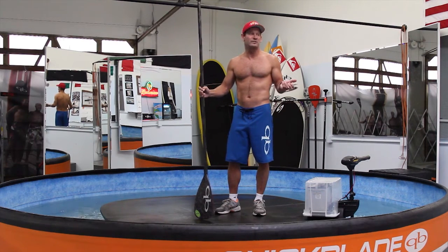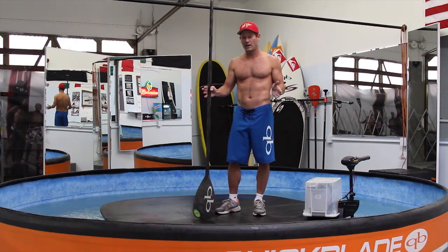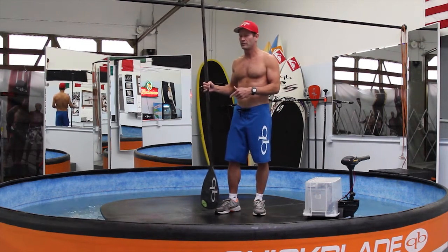People ask, you know, Jimmy, you live in Southern California, why a flume? When you paddle outdoors — of course I'd rather paddle outdoors — but you can't accomplish outdoors what we can accomplish in here in the flume.